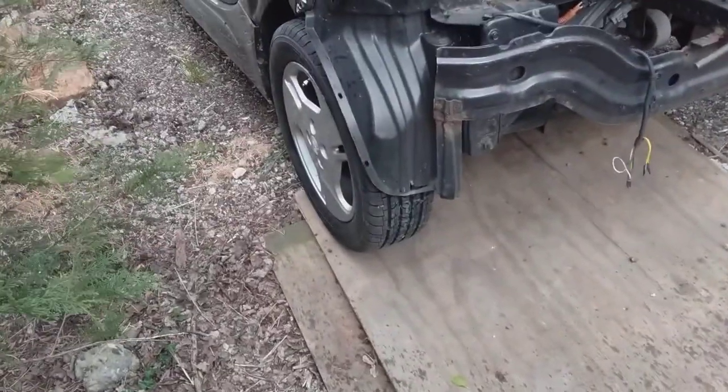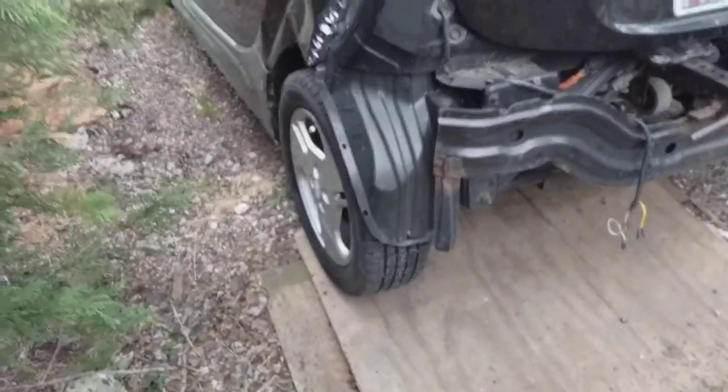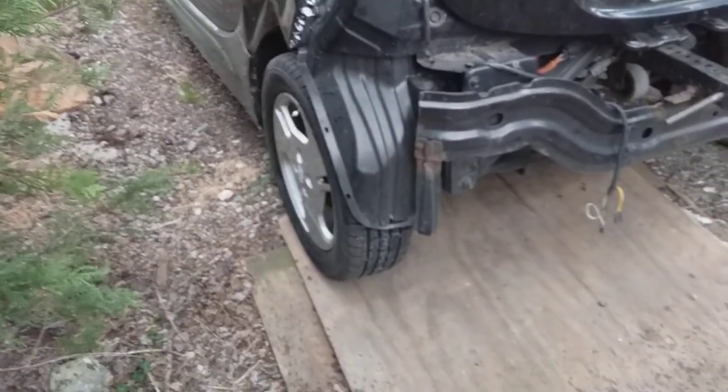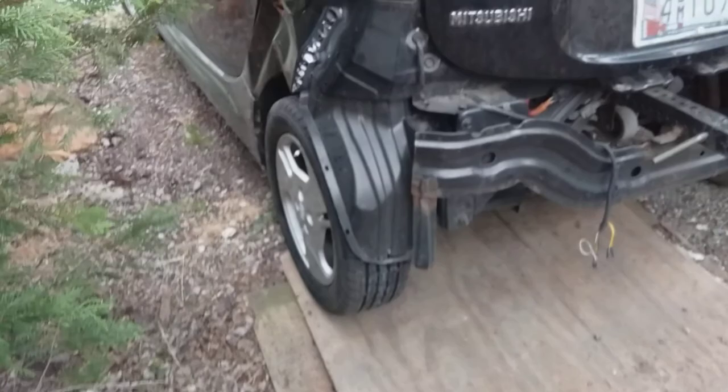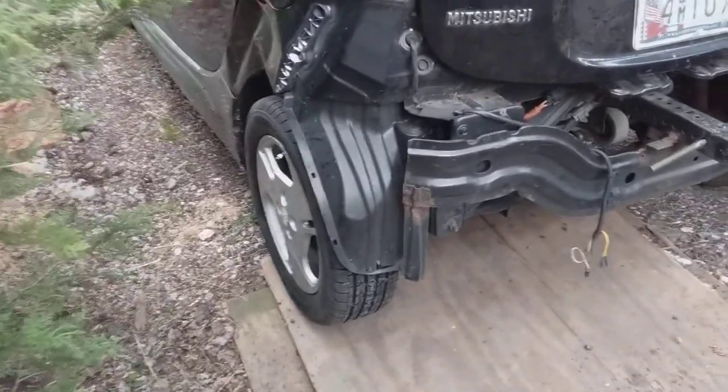At Walmart, what's the charge for new valve stems? Even though you don't put stems in because you've got the tire pressure sensors. Balancing too, which I don't get to do anything about. Anyway, you tell them it's a trailer tire and they'll do it — no charge.